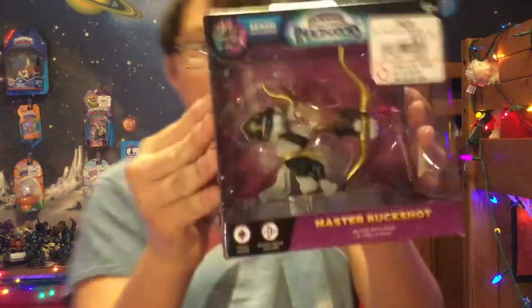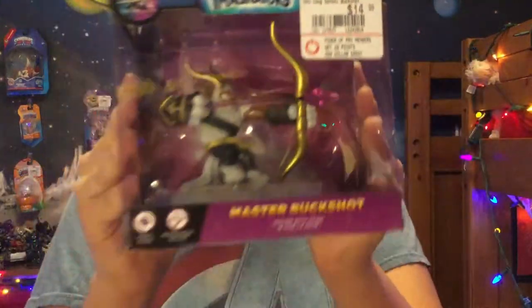Hey there guys, portalmaster9351 here. In this video we are going to be unboxing my latest acquisition, which is Buckshot, as you can see right here. I am using my brand new setup with my tripod, and this is an awesome setup because I can see what is on the screen by looking in a mirror that is set up behind the tripod. It's a pretty good setup, very similar to the angle I record all my other videos with.